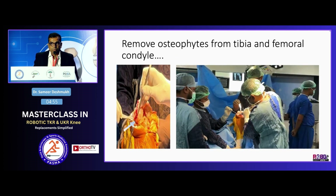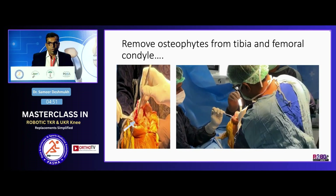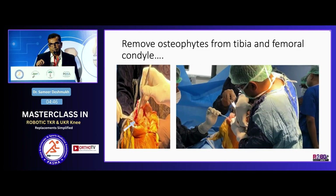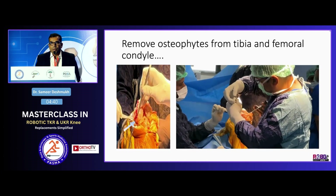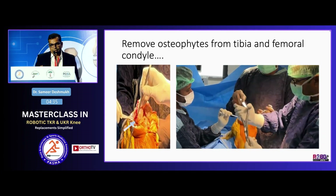We remove all osteophytes, but when doing robotic Cori, I always keep the osteophyte beneath the MCL as it is — because when I do the posterior cut, the osteophyte automatically comes out. So while planning, I always keep the flexion gap on the medial side slightly tight.